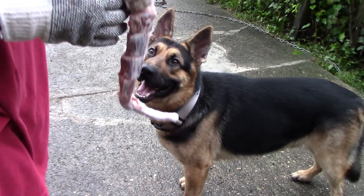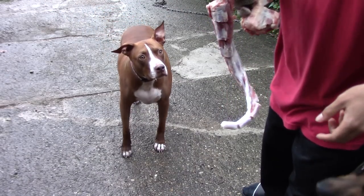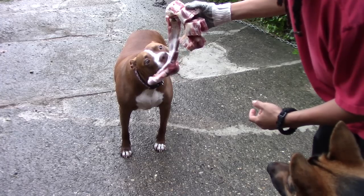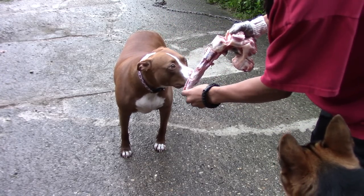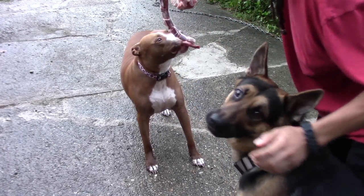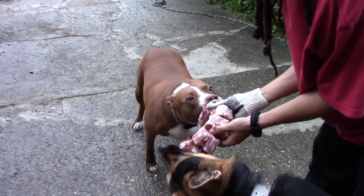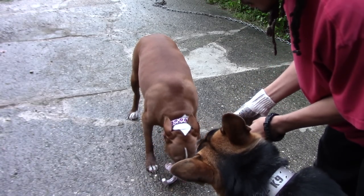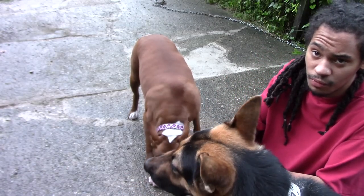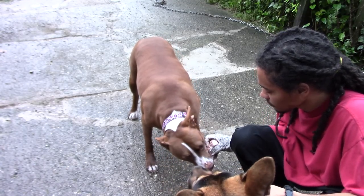All right, you know what, because you've been so ornery I'm not gonna let you get first. Let me get the one who's been patient. Go ahead, take a piece off of that, yeah. And when you're feeding your dogs raw meat you always want to monitor it — make sure that they chew the bone up real good, because if they don't chew the bone up real good it can tear up their insides.